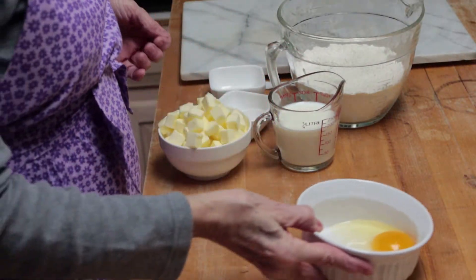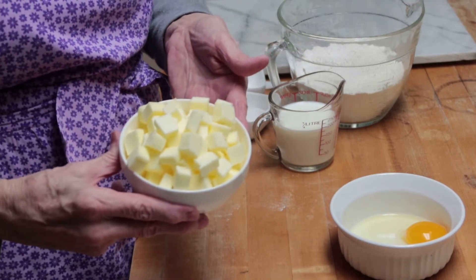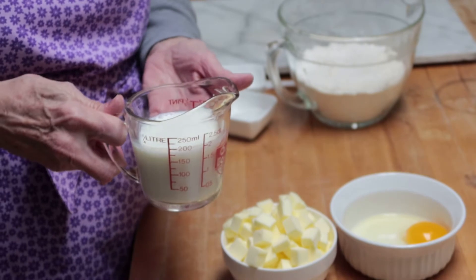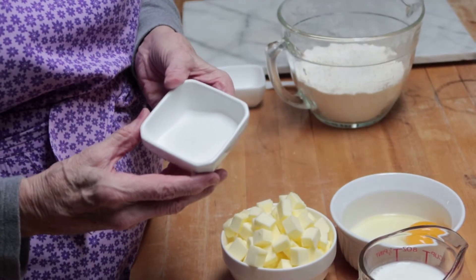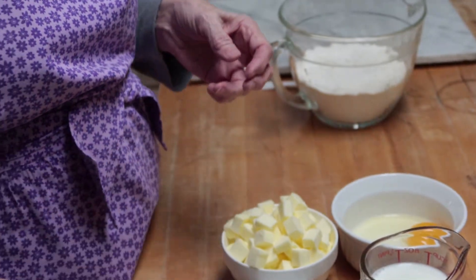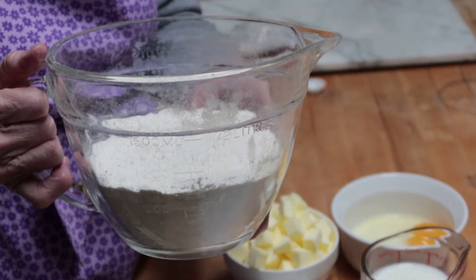The ingredients for the pie crust: you want one egg, two sticks of cubed butter — and you want to keep this cold — three-fourths cup of milk that is cold, two tablespoons of granulated sugar, one teaspoon of salt, and three cups of unbleached all-purpose flour.